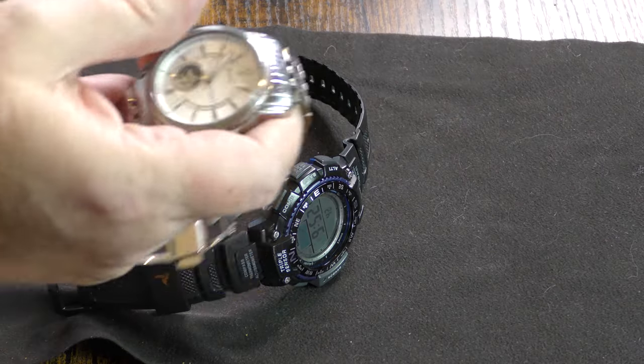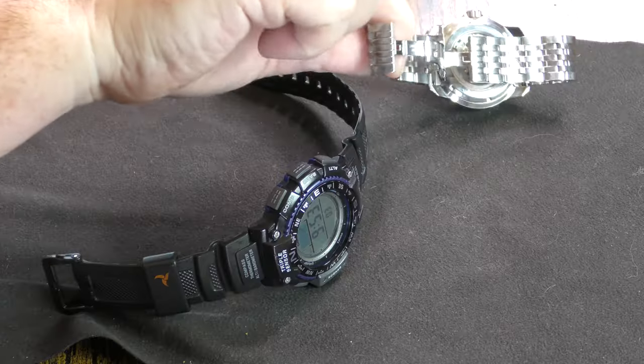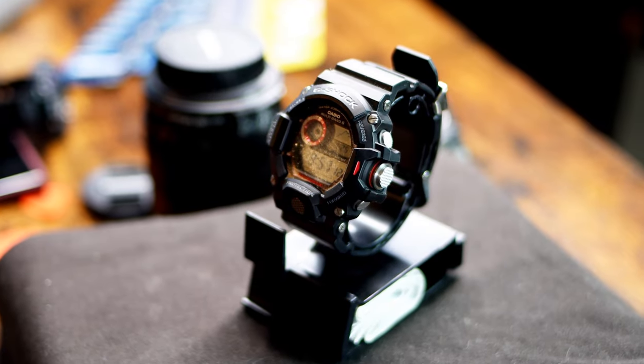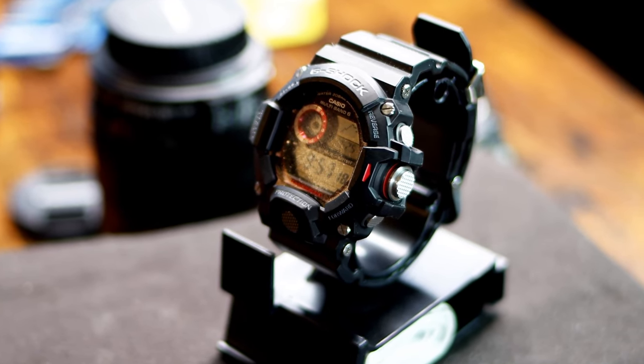I will be doing a review on my Bulova Boulevard before too long — that'll be a quick video since it has nothing but time, no date or anything. It's an automatic wind and it does have an exhibition case back. I also want to do a video on my Rangeman, which I think is the only one of my watches I haven't done a video on yet.